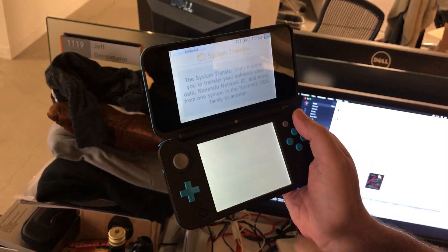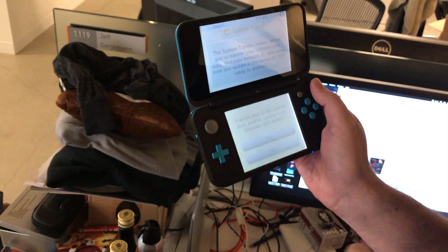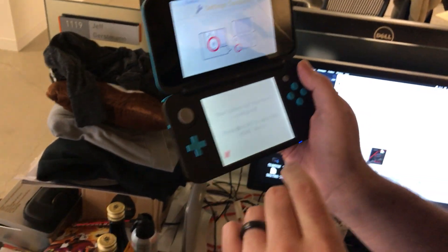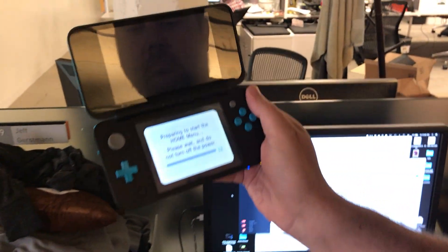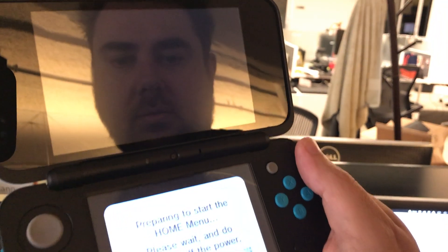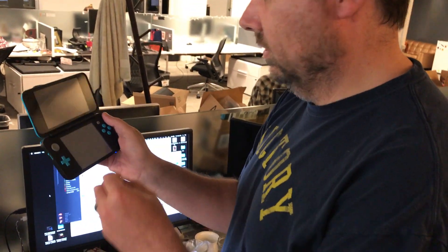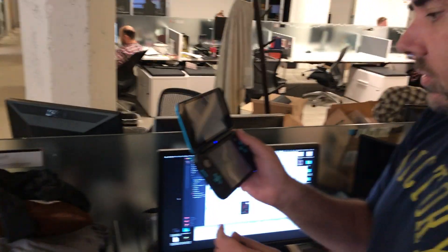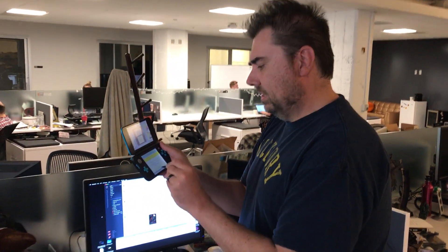Parental controls? Do not set up. System transfer — no, we're okay, we can do that later. Now we're gonna press the home button. They sent along a game also, but we can't actually do anything with the game for another week. It's Miitopia. I think that's out alongside this thing, so maybe we'll do some of that later.